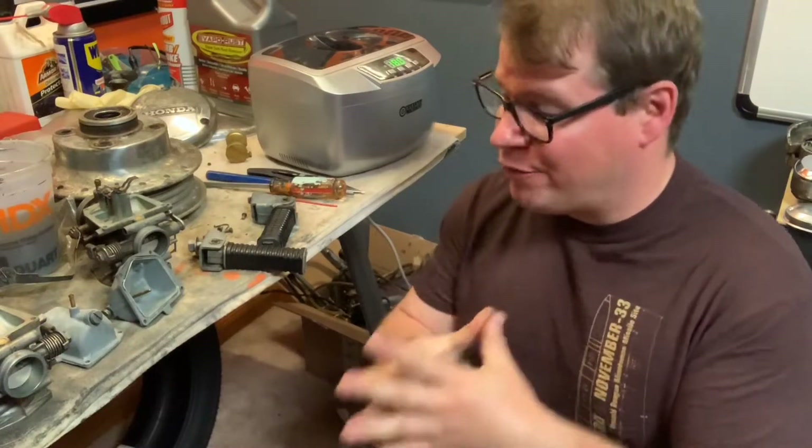Hey guys, BV Mattson here. Quick update on what's going on with the 1972 CL-350.